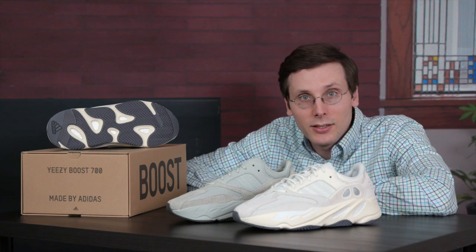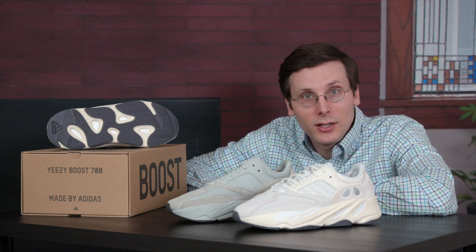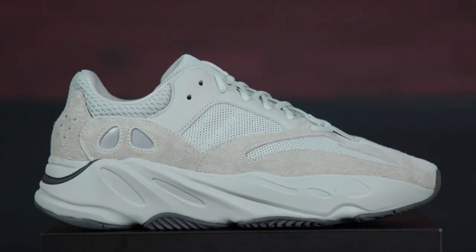My name is Brad Hall and today's episode might be the most important episode I've made so far. I'm going to be comparing the Yeezy 700 Analog to the Salt pair that came out a little bit ago.